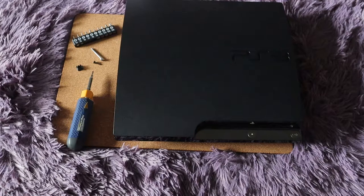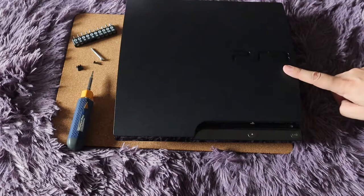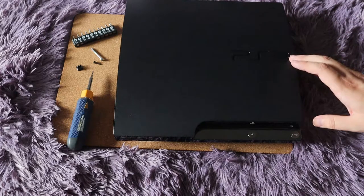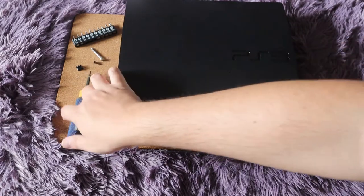What's up everyone, Takedown here. Welcome back to another video. Today I'm going to be showing you guys how to replace the power supply on the PlayStation 3 Slim. It's honestly really easy to do. You don't need that many tools, but there are a few things that you will definitely need.